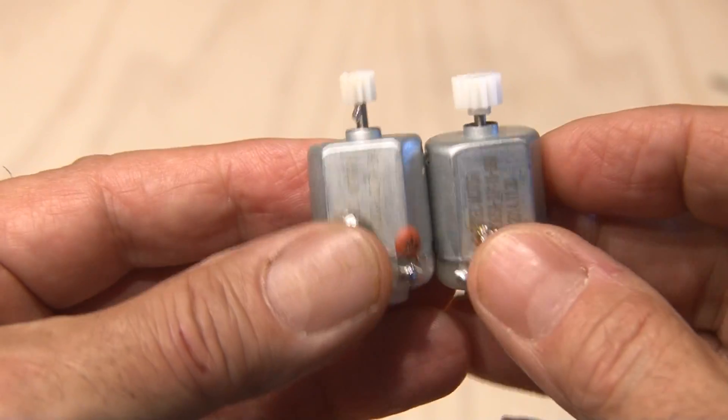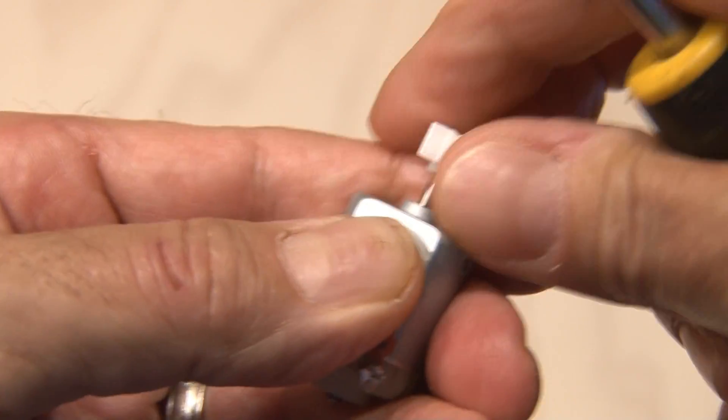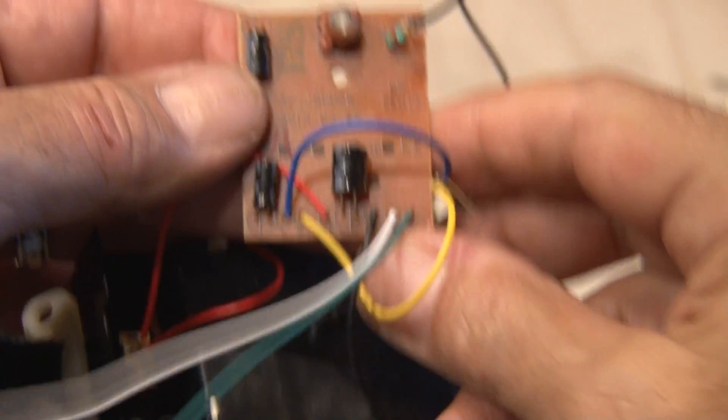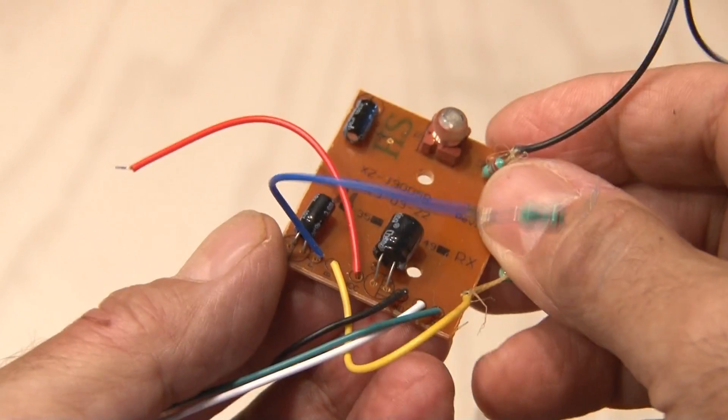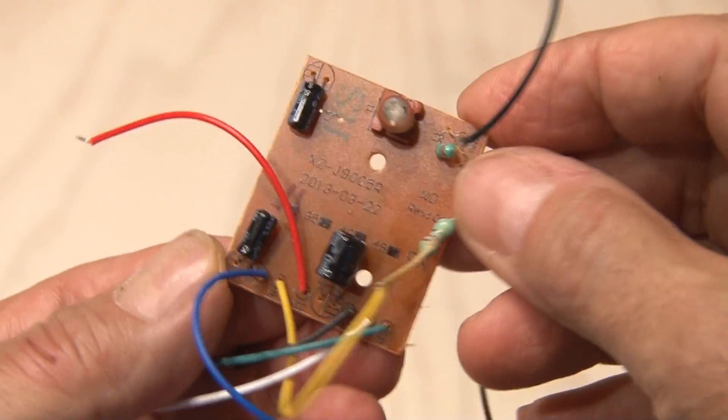We will not be using the gears on the motors, so we'll pry those up and remove both of them. And don't just toss that RC car away — it's got a very cool receiver and transmitter that you can use for a future project.